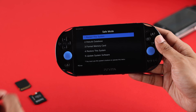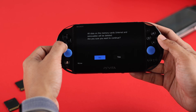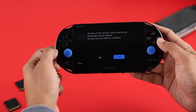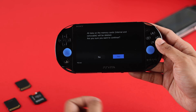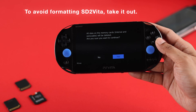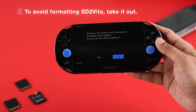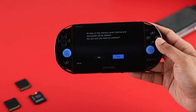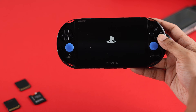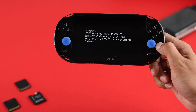In safe mode, use the D-pad to go down to Format Memory Card and press X or circle to enter. Note that in this method it will delete both your internal and removable storage together, so if you don't want to format the removable storage, take it out first. Then press Yes to format your PlayStation Vita's memory card. These are all the ways to format your PlayStation Vita's external or internal storage.